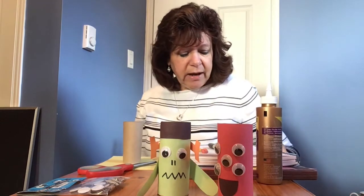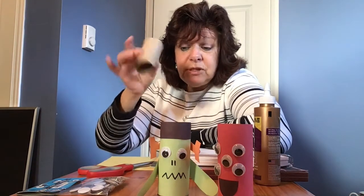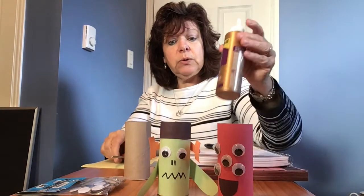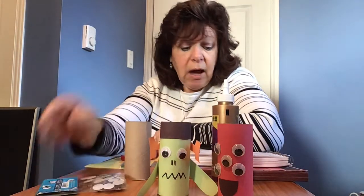They can be cross-eyed eyes or just regular eyes. So you just need your empty rolls, some construction paper in any color you have, some scissors, some glue, and some googly eyes if you have them or you can easily make your own. Oh, and I also used marker for this guy's mouth and nose.